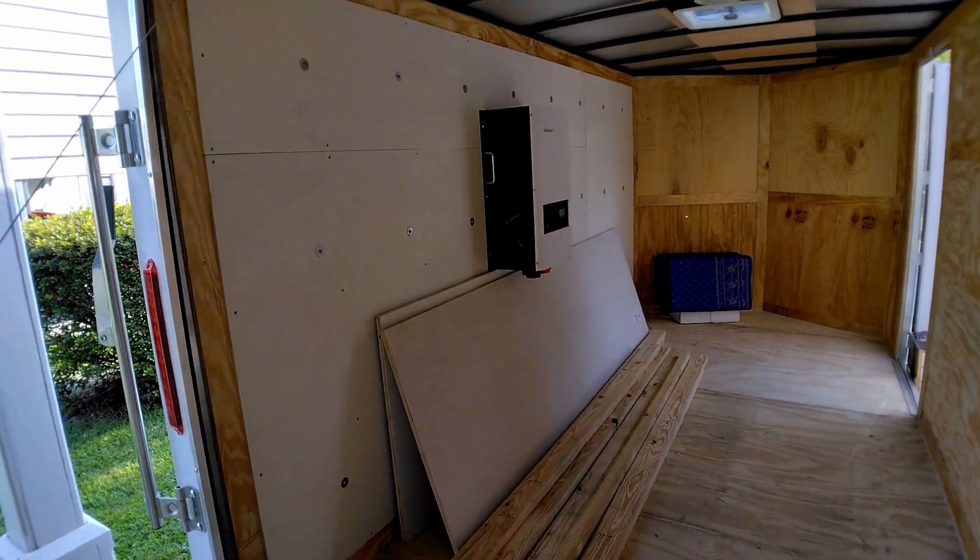Hey guys, it's finally here — we have got that cargo trailer that we're going to be building out for the off-grid farm. This is the 12,000 watt movable solar generator. The panels will not be connected to the top; they're going to be on a 60 by 40 pole barn at about 12,000 watts of solar panels. Let me take you inside and show you what we're going to be building.